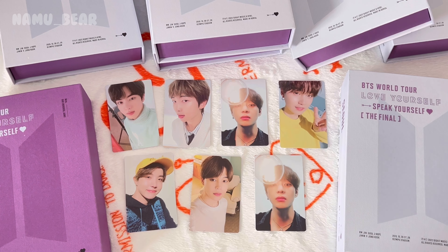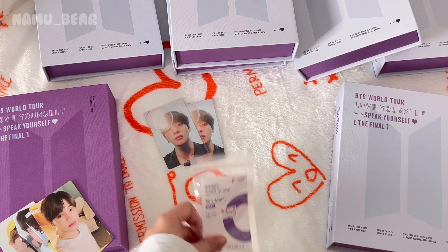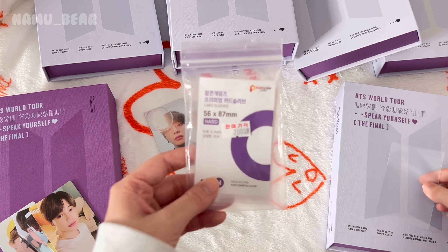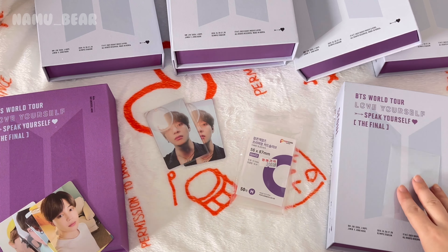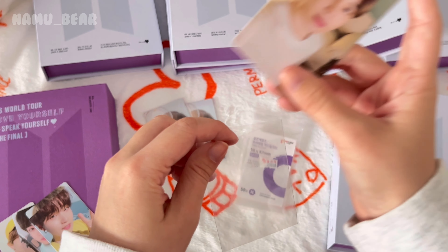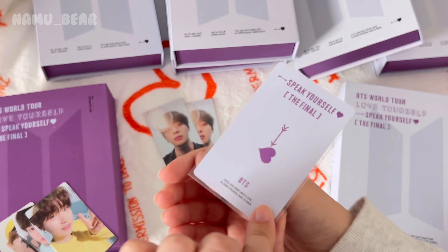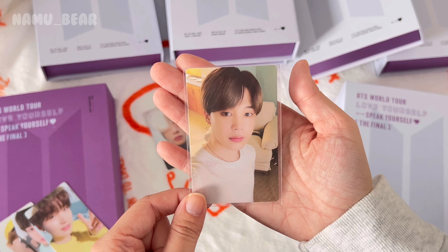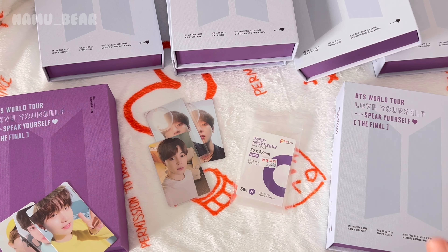I forgot to say this but make sure to sleeve your photo cards because you can risk damage if you don't. I personally like to use these — they're called popcorn sleeves. I got them in Korea for 2,000 won a pack and it comes with 50. You can also find them online. Look at how clear they are — they protect your photo cards so they don't get damaged over time from dust. Make sure to sleeve them! Okay, now for real, bye!